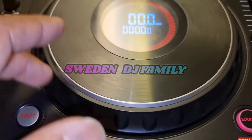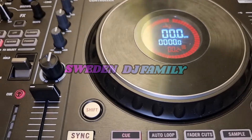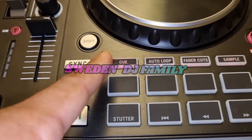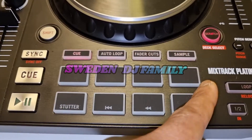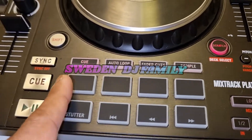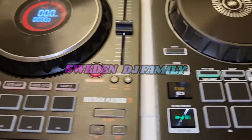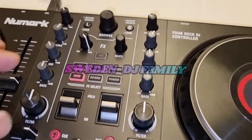The jog wheel feels like professional level. You have shift, sync, cue, play, auto loop, fader cut, effects, and sampler. You also have eight pads but can only use four hot cues. The pads are very solid and the pitch is also very solid.